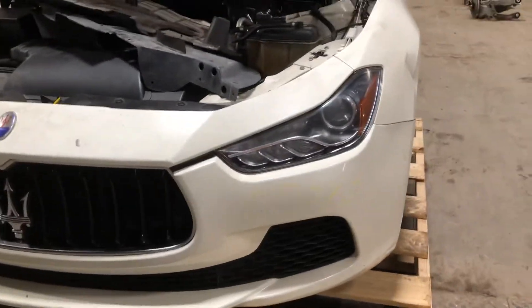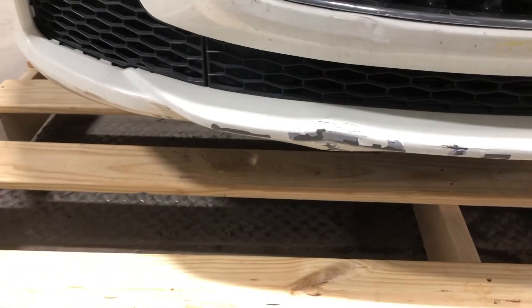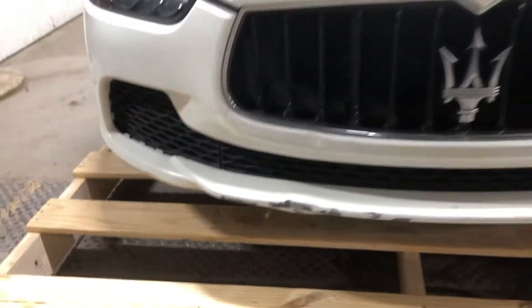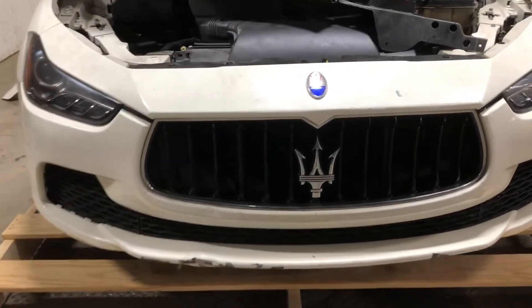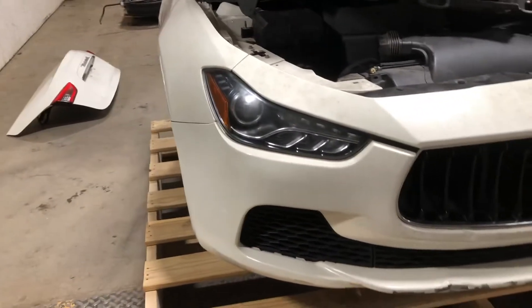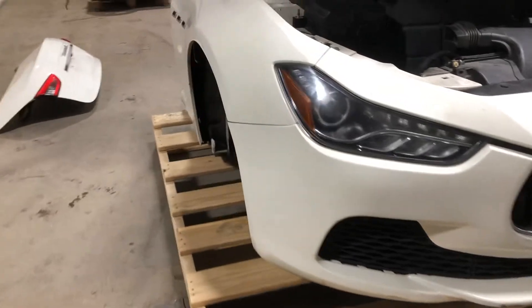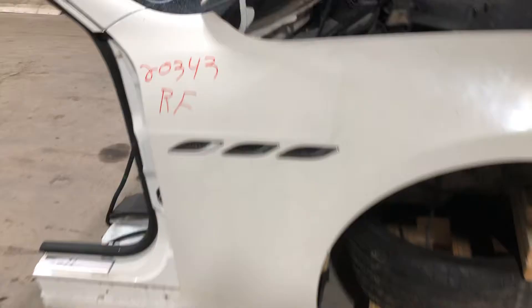That's your headlights, bumper cover — bruise down here on the bottom from the front loaders, the forks. Grill is nice and complete, trident intact. Passenger side headlight, quick look here — passenger side fender complete, good to go.